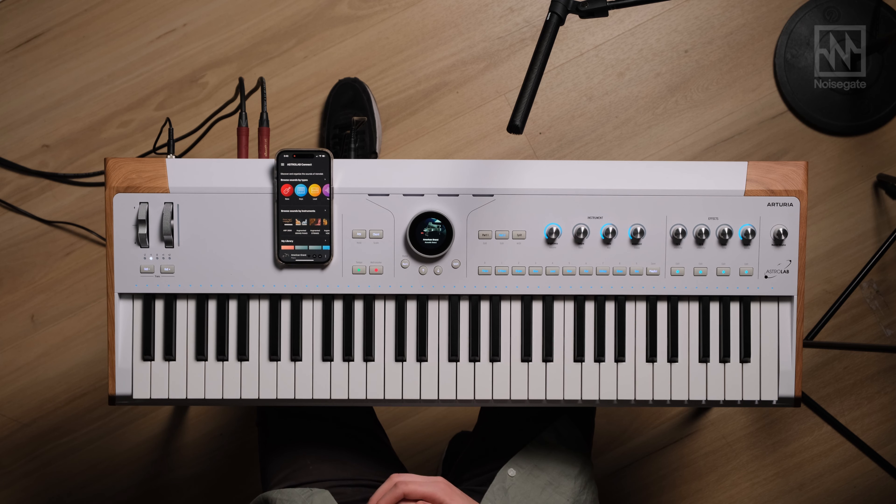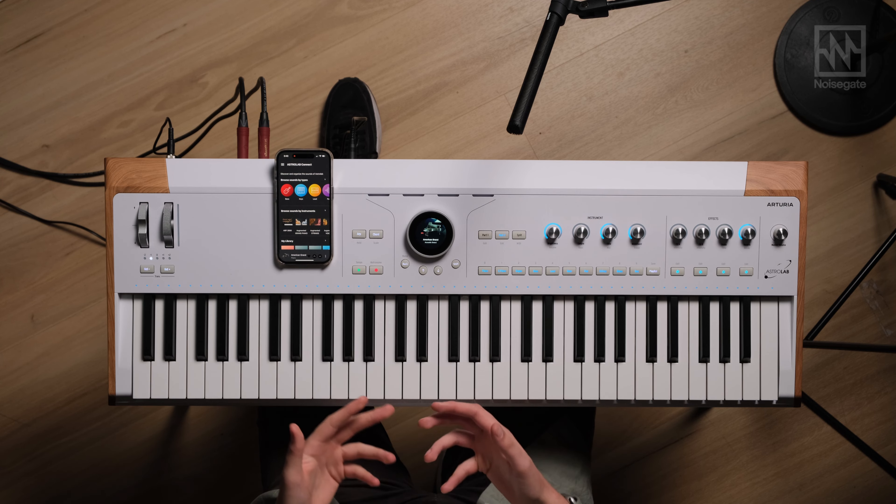Hey everyone, Locky here with NoiseGate. Today we've finally got a chance to check out Astrolab — it's Arturia's first ever stage keyboard. I thought I'd go over a couple of the workflows that I've been really enjoying with my time with it so far. So let's dive straight into it.